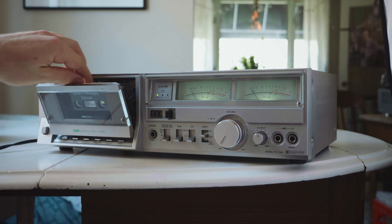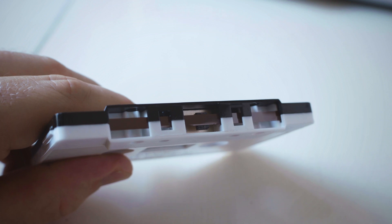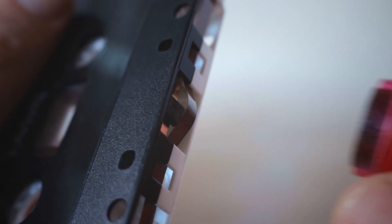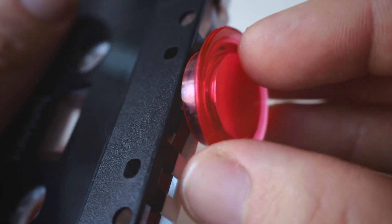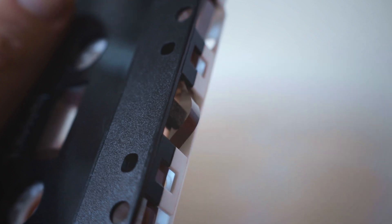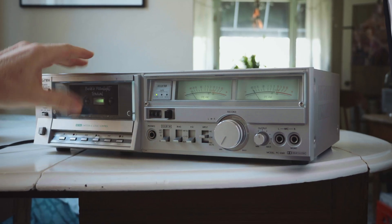Okay, now let's see what will happen when the magnet touches the tape. It's actually pretty cool — not what you expect. Now let's see if it did anything to the audio.